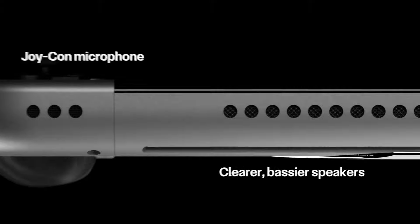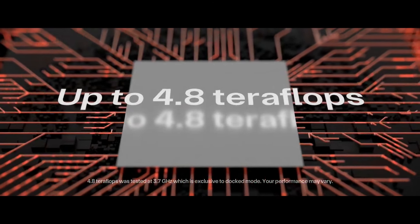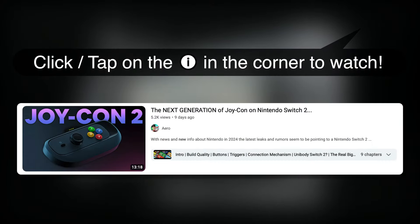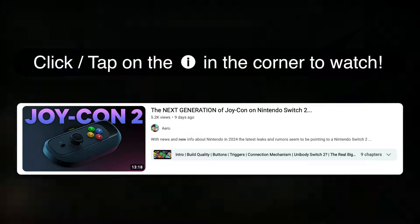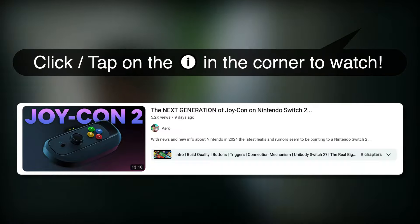The first video was about the Joy-Cons and what Joy-Cons could be like on a next generation Nintendo Switch. If you haven't seen that video, there should be a little eye up in the corner right now — you can click or tap on that to check it out. I'll also put it in the outro of this video and the description if you want to go and check it out after you're done watching this one.